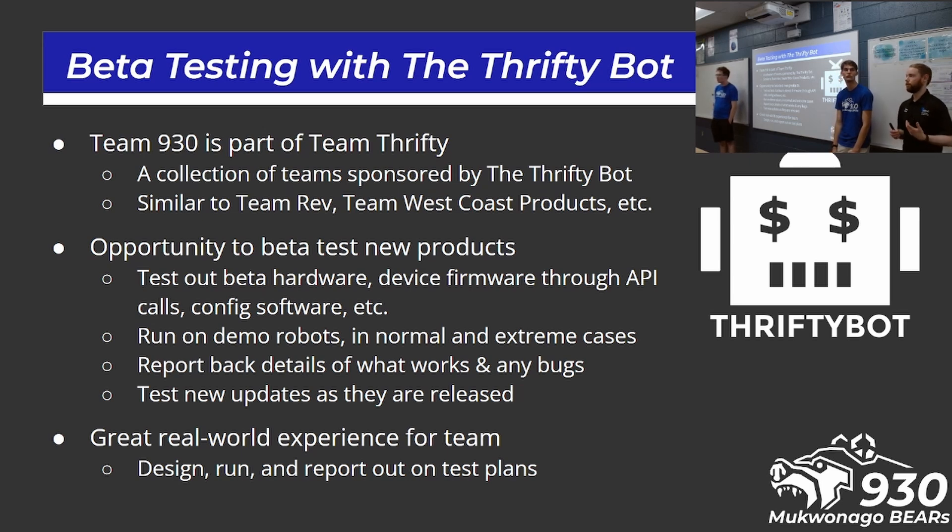One of those opportunities is to beta test some products. We've gotten some beta hardware of the electronics, some beta firmware, and test config software. We've used our kit bot built at the start of the season to swap out the motor controllers. We actually have the Mitochondria installed on our competition robot right now, powering all five of our Limelights off of it, so we'll check back in at the end of the weekend to see how testing goes. We set these up, test them out, and send feedback to Thrifty — they've already pushed out four or five different firmware updates on the motor controller.